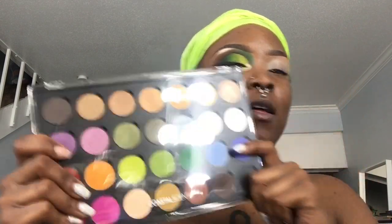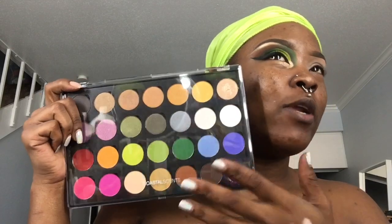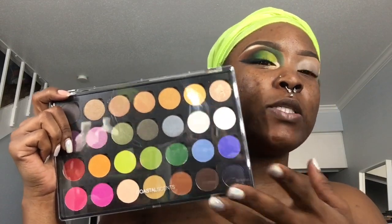So what I'm going to be showing you all today is a demo using these Coastal Scents Hot Pots. I built this palette on my own and when I made this palette, I kept fall and winter in mind — colors that I would like to wear during this time. In this particular tutorial, I'm using some golds and greens as requested, and also this is a fall tutorial. So if you'd like to see how I got this look, stay tuned.